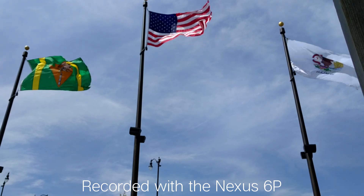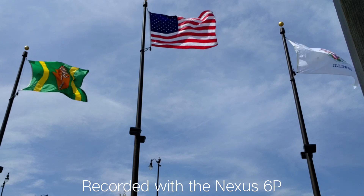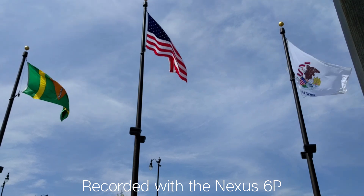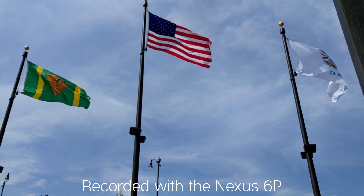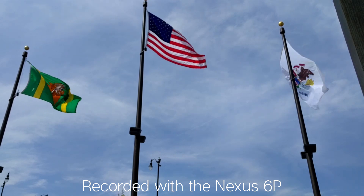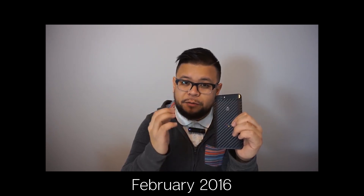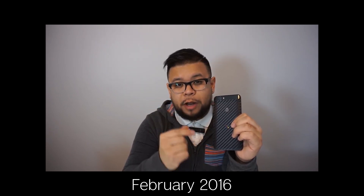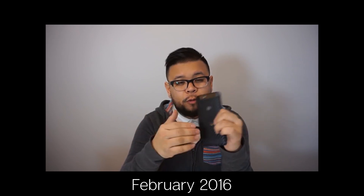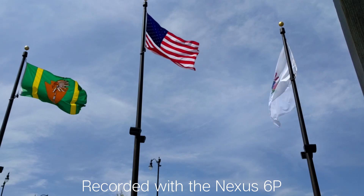Before I even start this test, I just want to talk about the Nexus 6P in general when it comes to video recording. If you've been following my channel for a while, you kind of know how I feel about video recording and image stabilization on the Nexus 6P. The Nexus 6P does not have OIS, and while this is my favorite phone to date, this is my biggest gripe with the phone. It's either the lack of OIS or some horrible software that Google has yet to fix — I am not too thrilled about it.